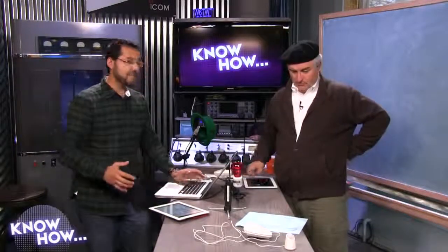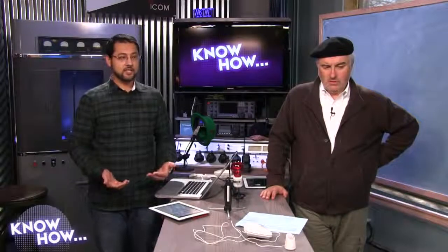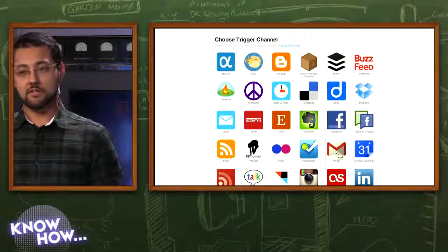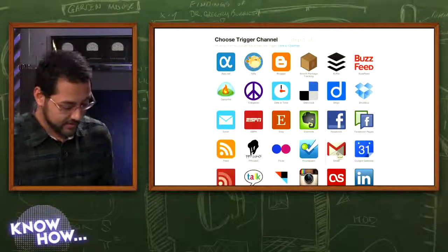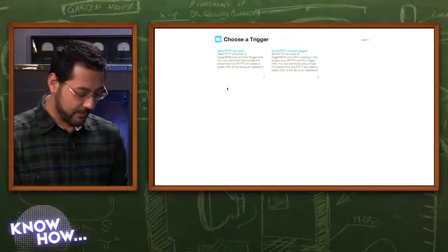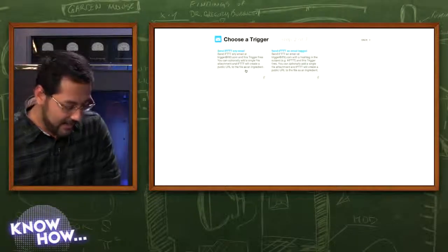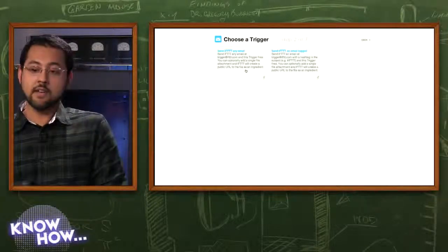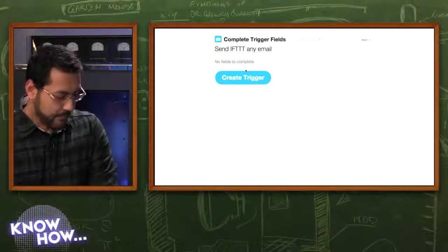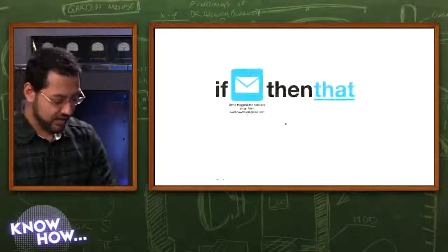You don't have to be a super programmer like Steve Gibson to set this up now. If you try to use the Gmail channel in IFTTT, the problem is it only searches for things every 15 minutes — not very useful. But there is an instant trigger: go into the Email section and choose 'Send email to trigger.' Anytime you send an email to a specific IFTTT address, the trigger fires. Now we need to figure out how to get that email sent whenever a text message arrives.